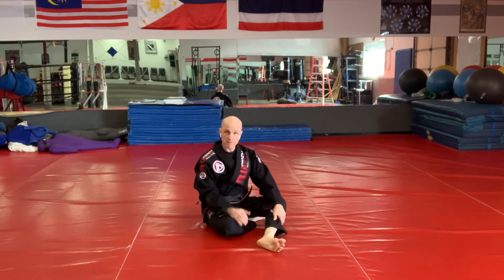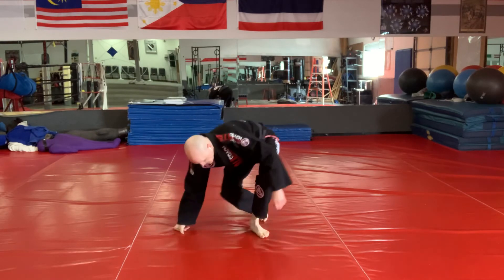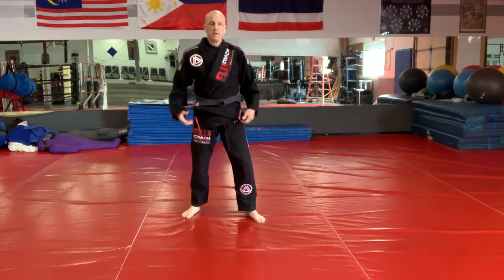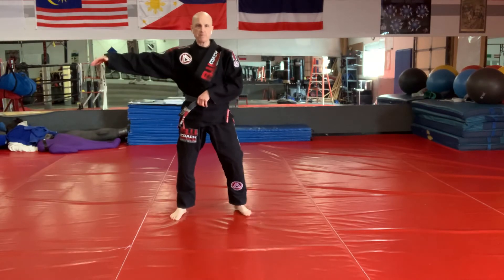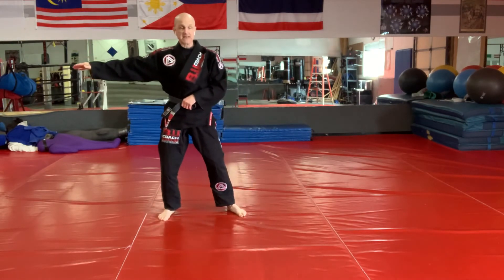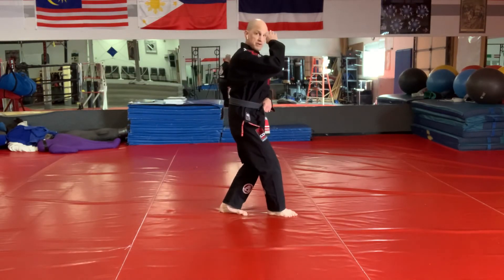Once that becomes comfortable for you, we're going to take it standing. Hand on the belt, other hand out. I take a step — this is actually easier than from the squat. Standing is more intuitive than squatting. But now I lower down.